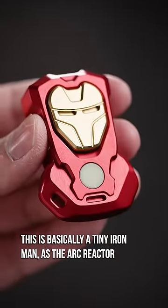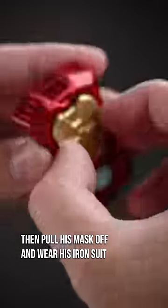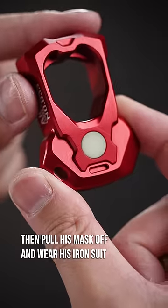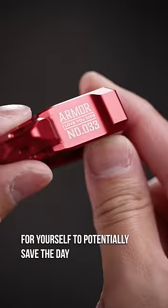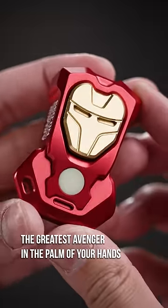This is basically a tiny Iron Man, as the arc reactor even glows in the dark too. Then pull his mask off and wear his iron suit for yourself to potentially save the day. But there's also something satisfying about holding the greatest Avenger in the palm of your hands.